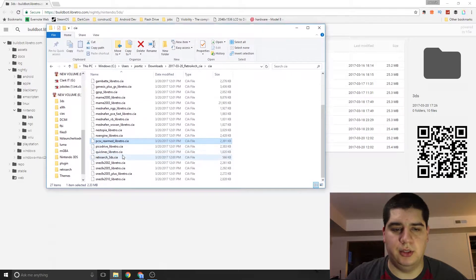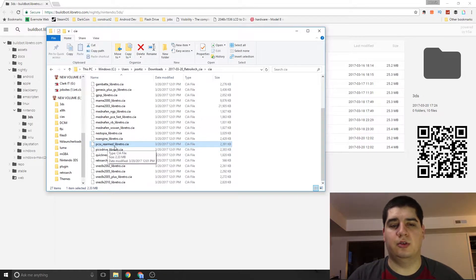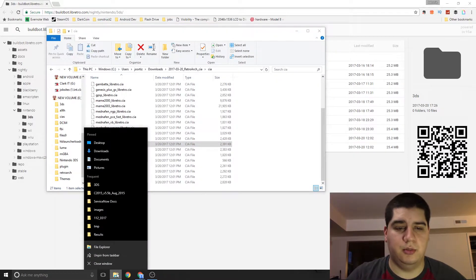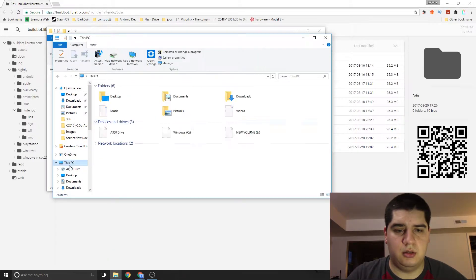Once you get those downloaded, go ahead and extract the RetroArchCIA folder and you'll see a huge list of emulators. For PlayStation, the one we're interested in is PCSX_Rearmed_libretro.CIA. So grab your SD card out of your Nintendo 3DS, throw it in the machine, and go to File Explorer and This PC.